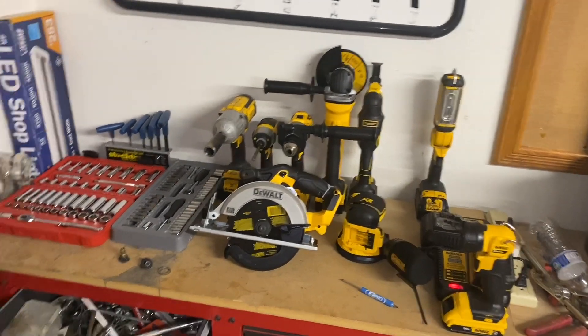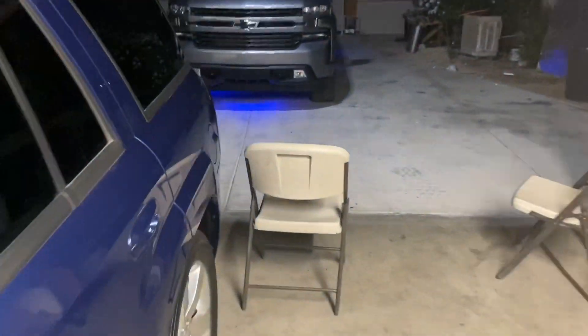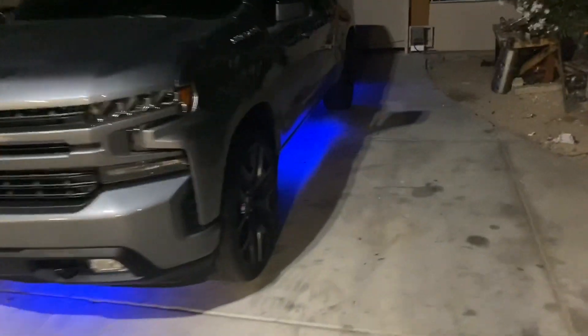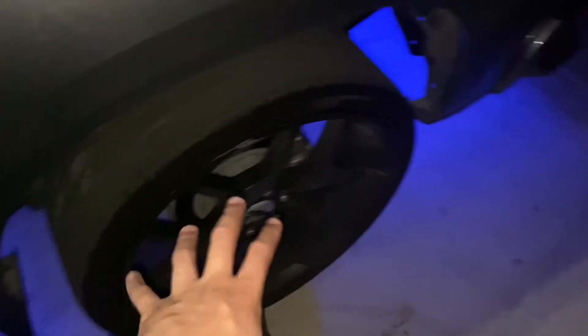What's up guys, how we doing? So I want to show you guys the RST. We're going to be changing this whole front end to a High Country front end soon. I want to show you guys what I did brand new.